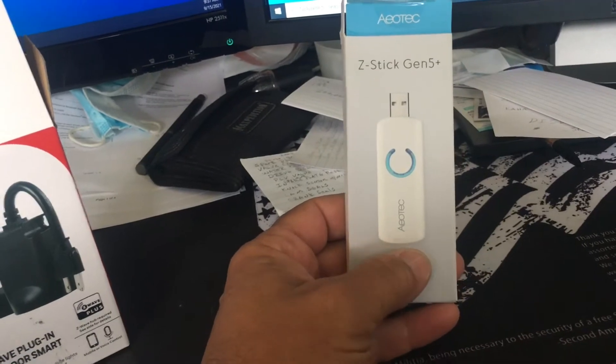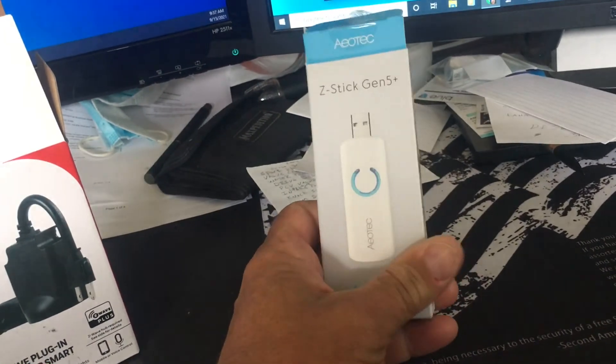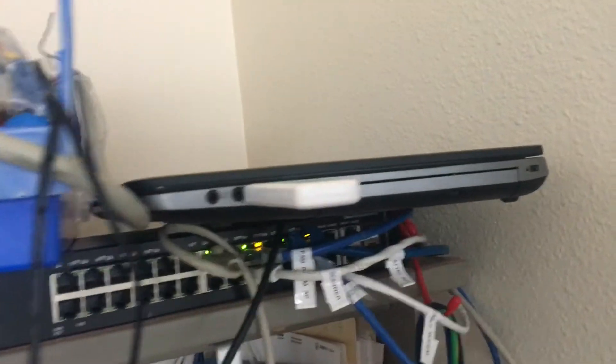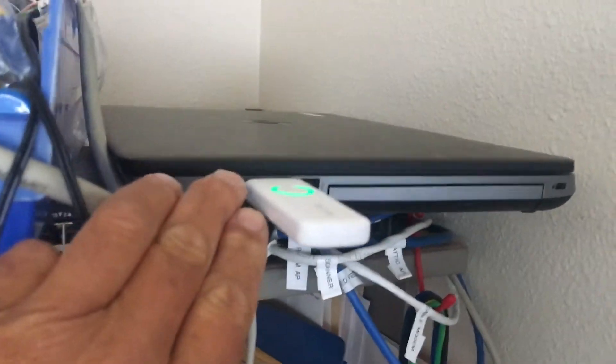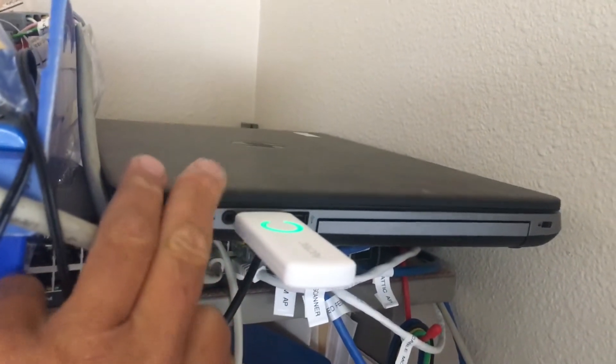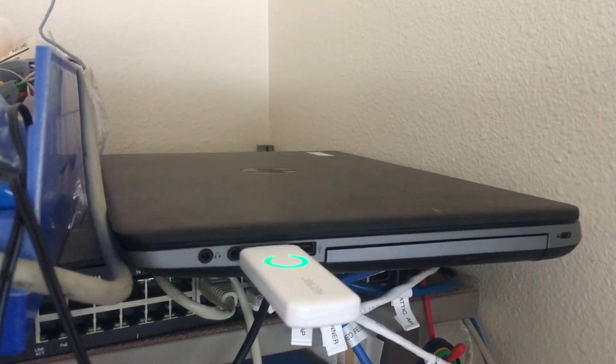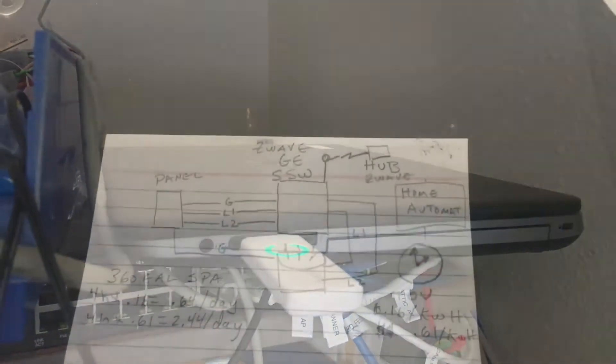What I ended up getting was a Z-wave stick because I'm using Home Assistant. You could get a hub instead of the stick. I have a home automation server — though you could do a cloud server — I just plug this stick into this PC here, and that's my home automation server running Home Assistant.